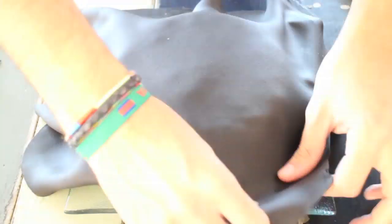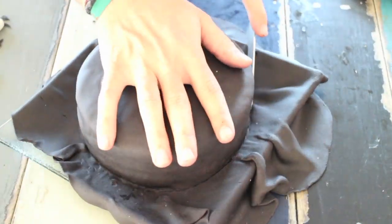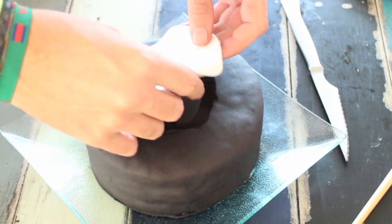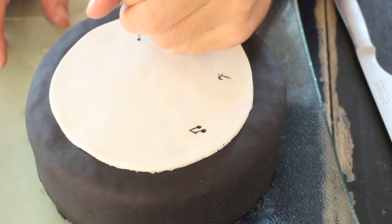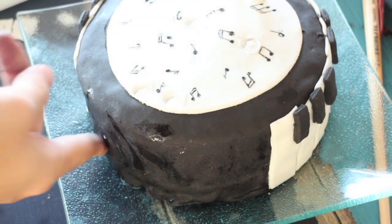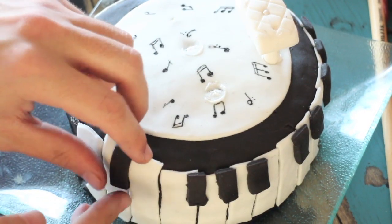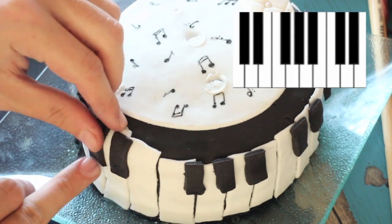Cover your cake with black fondant and cut out the excess. Place a circle of white fondant using a bit of water as a glue and draw some key notes using the same edible marker. Cut out long rectangles out of white fondant and stick them around the cake using water, then do the same with black fondant for the other keys. Make sure you stick the keys following the pattern.